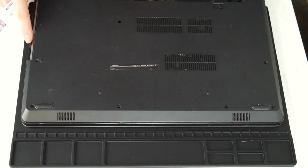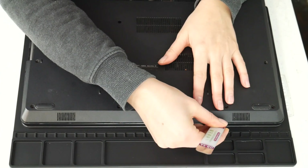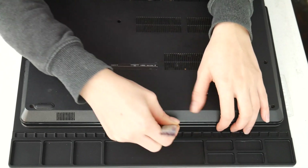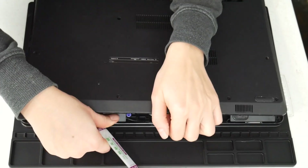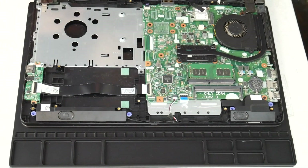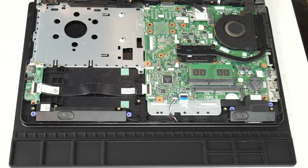I'm going to take my pry tool here and go ahead and open up my computer. You can look up a disassembly for yours on how to get inside. This video specifically covers the topic of overheating. If your computer is shutting off for non-overheating reasons, I have links down below for recommended videos for other solutions.